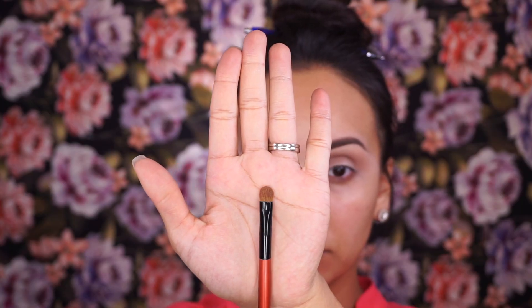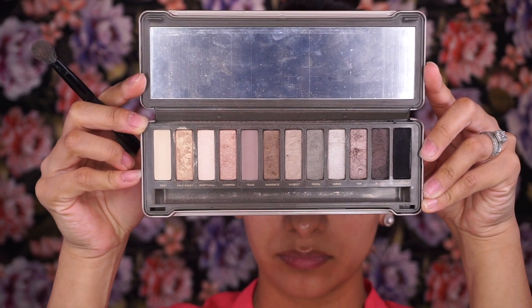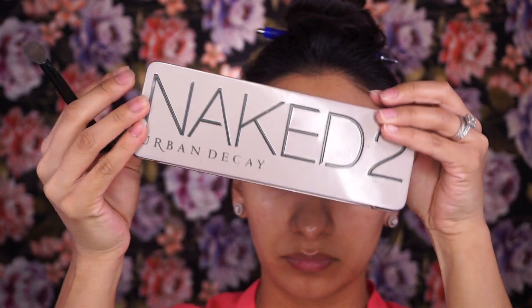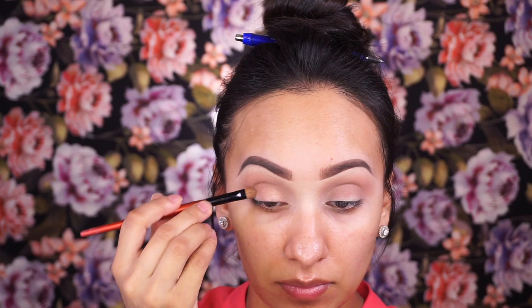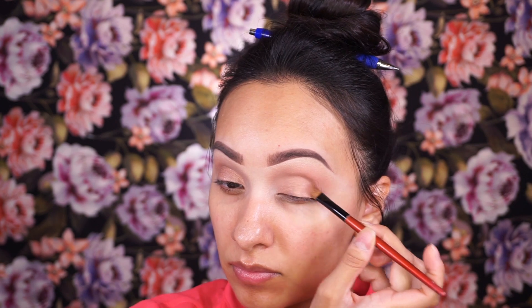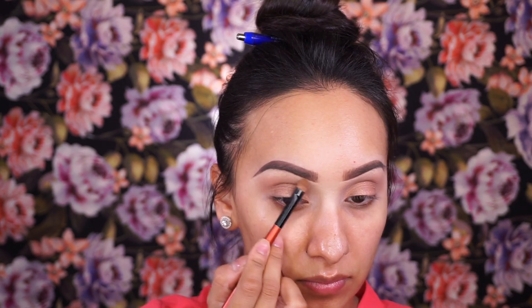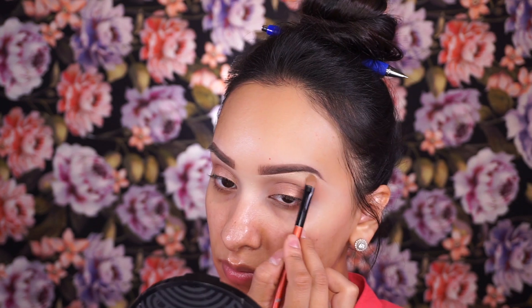Now going in with a flat shader brush, I'm picking up the shade Chopper from the Urban Decay Naked 2 palette and applying that all over the lids. Instead of highlighting the brow bone with a shimmer tone, I'm going in with a matte shade from the same palette — that's in the shade Foxy.